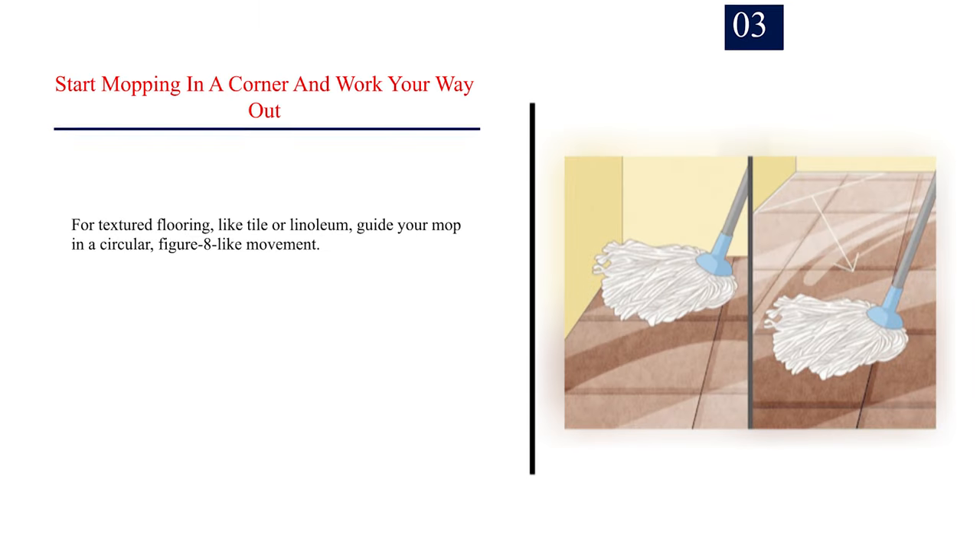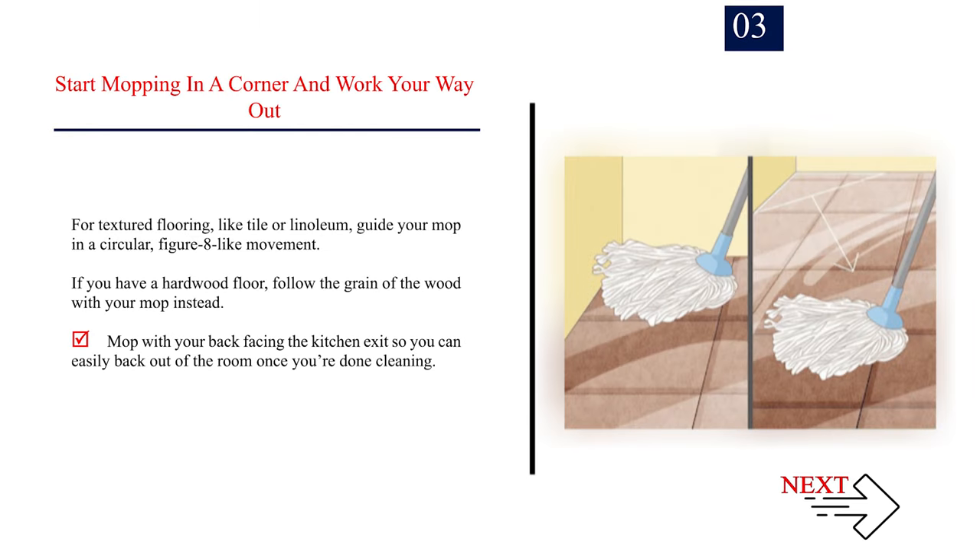Number 3: Start mopping in a corner and work your way out. For textured flooring like tile or linoleum, guide your mop in a circular, figure-eight-like movement. If you have a hardwood floor, follow the grain of the wood with your mop instead. Mop with your back facing the kitchen exit so you can easily back out of the room once you're done cleaning.